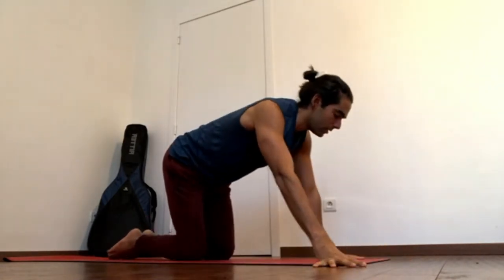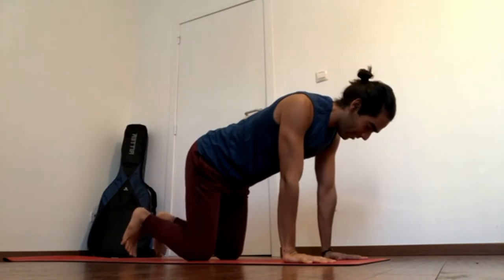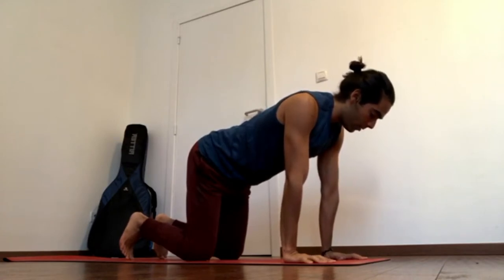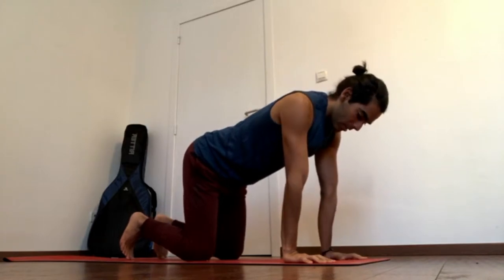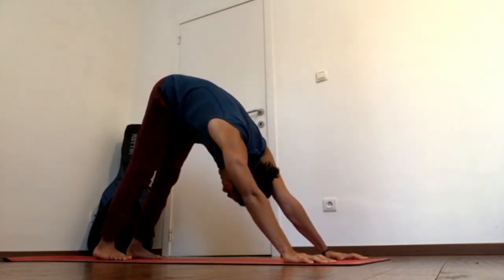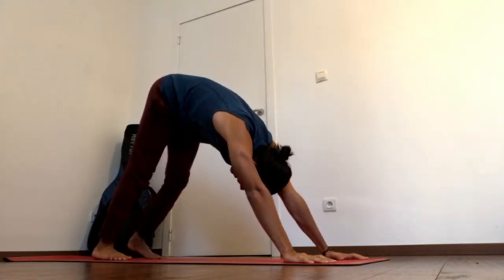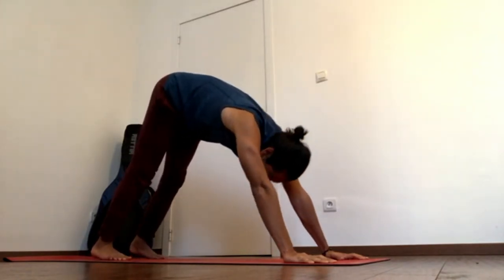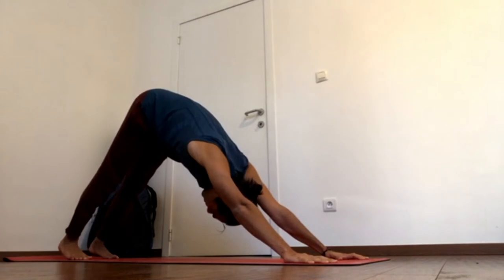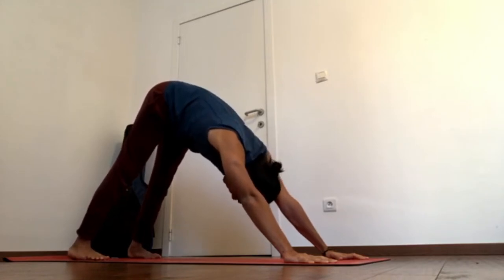Downward facing dog — you start with the hands under the shoulders and the knees under the hips. Tuck the toes under. Now already have that external rotation of the arms. Press the root knuckles down, especially the root knuckles of the index fingers. Keep externally rotating the arms. Tuck the toes under and exhale the hips up and back. This is a quite closed downward facing dog, but I like it because it gives me more access to my hips. When I come here from plank, I also bring my feet in just a hair so that I have more access to my hips.